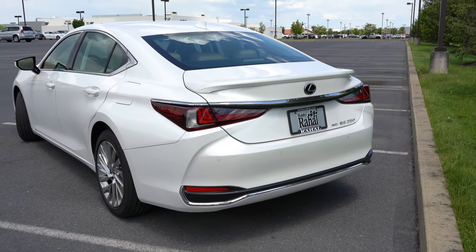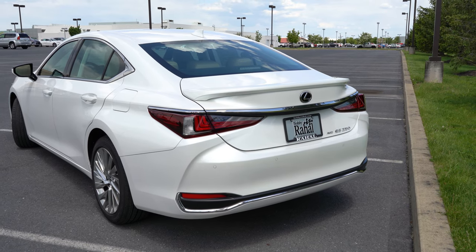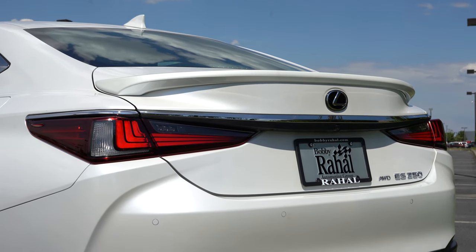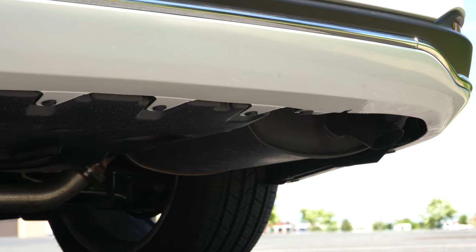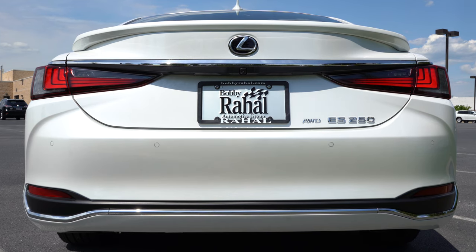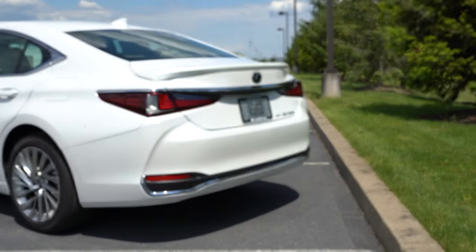Around back, there is an optional rear spoiler on our Luxury trim — it comes standard with the F Sport. LED tail lights come standard back there as well. Just below it all there is a single exhaust outlet tucked away. Here is that exhaust clip.